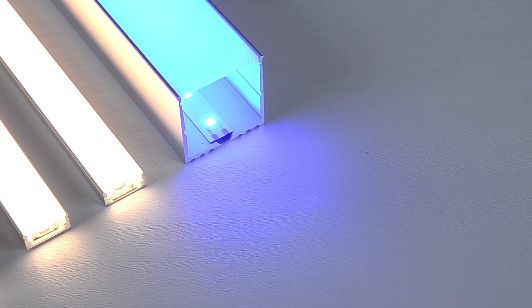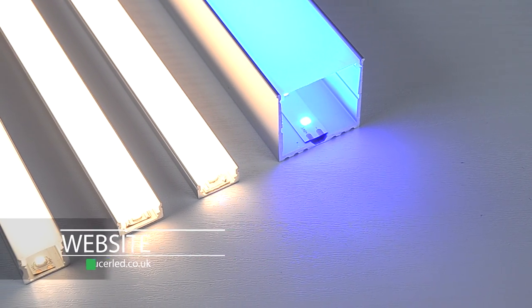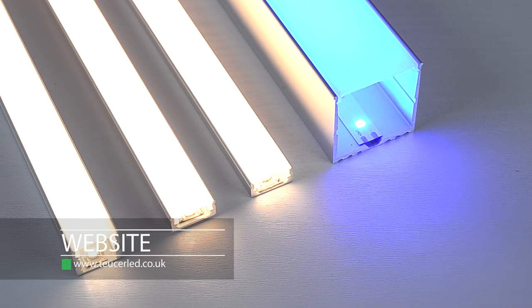As you can see, the light is even and we have achieved a linear effect. Thank you for watching. For more information, please visit our website.